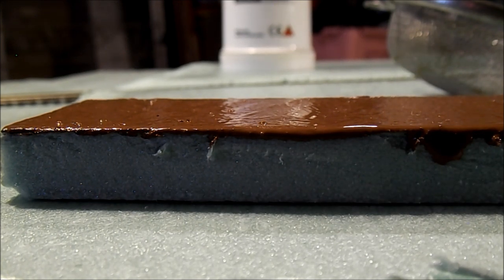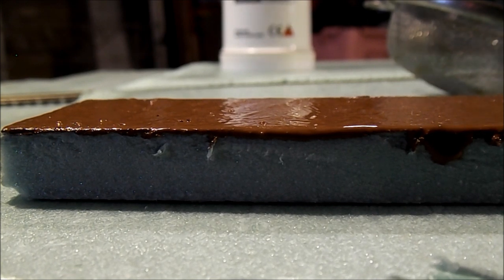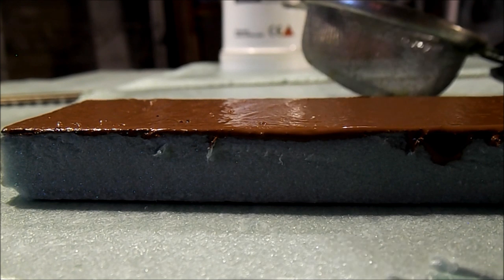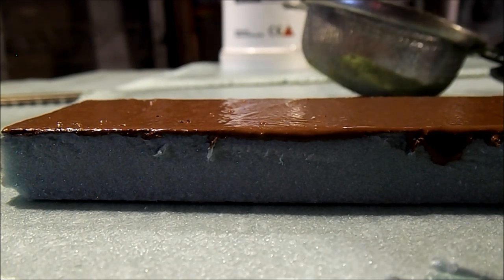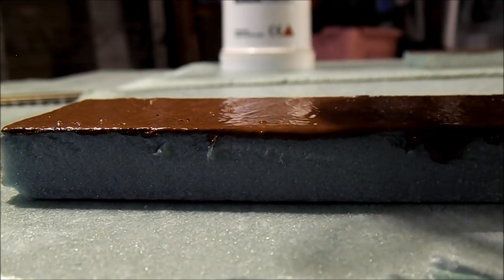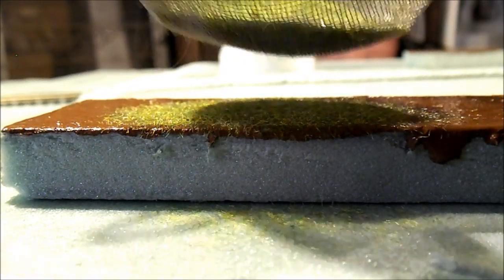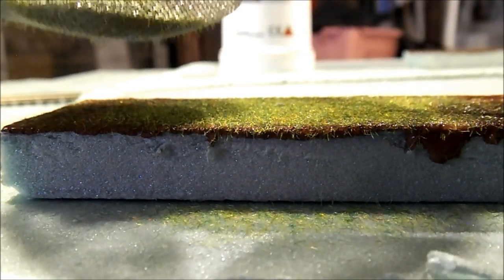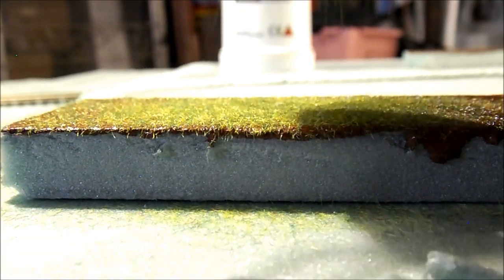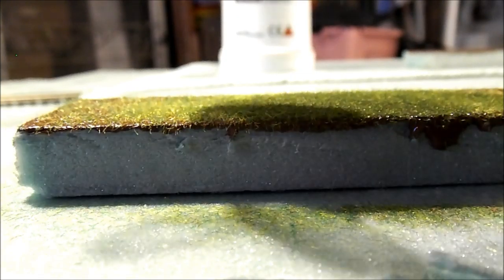Okay, so we've got a nice wet layer of paint on our test block here. I'm just going to take some regular old mixed-up static grass and put a little bit in the applicator — just get a bunch in there, you can always pour it back in. Let's see if we can get this to work. As you can see there's not much static action going on here, but it is standing up a little.